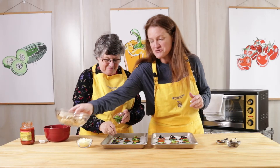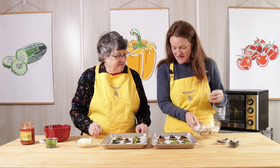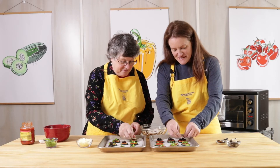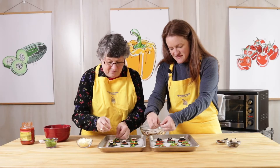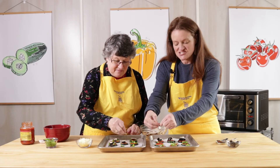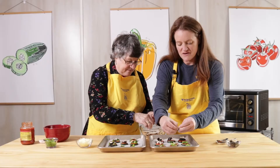Now I'm going to do some mushrooms, and this is another great part that the kids can do — just break up some pieces of fresh mushrooms and sprinkle those on top. Our zucchini we didn't peel; it's a nice soft summer squash, and the peel is edible and packed with a lot of our fiber and vitamins.